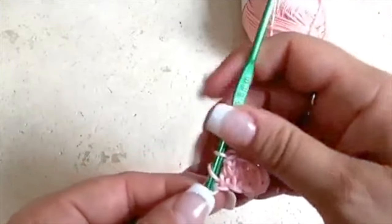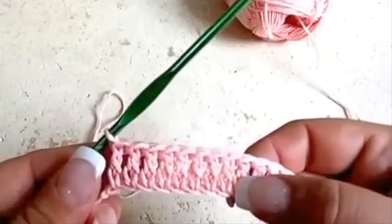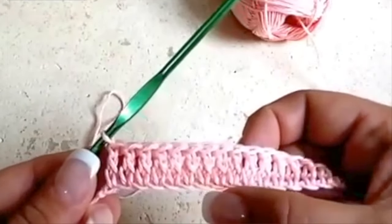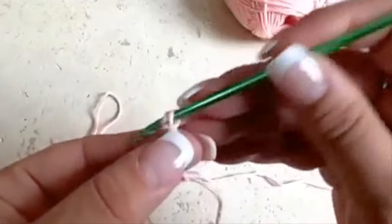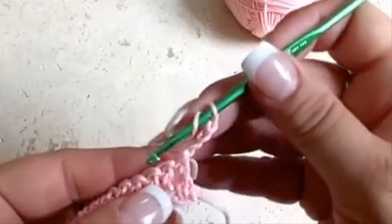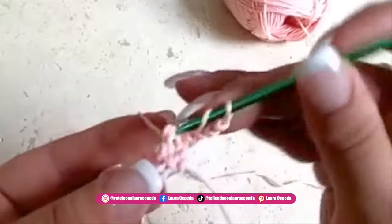Like this we are going to continue making 70 double crochets. At the end of the row we will have something like this — as you can see it looks so good. I always took and inserted the hook the same way, so that's why it looks good. Since there you have to start checking the details — we will go up with three chains and now we will make this double crochet in relief.